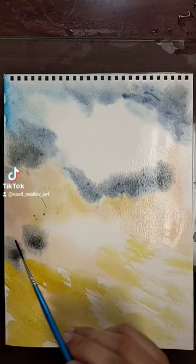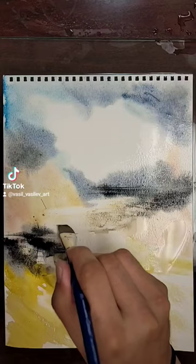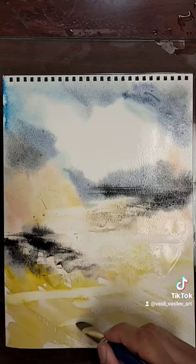Gouache on the horizon line — take the palette knife and just make this line so we can show the perspective a little bit better. Also take the clean brush and make a path in the middle by just removing some of the paint.